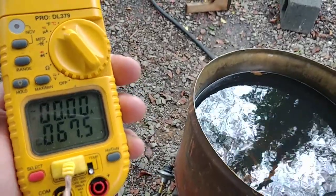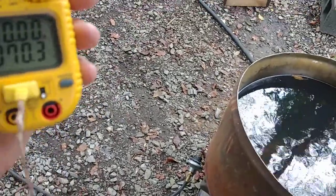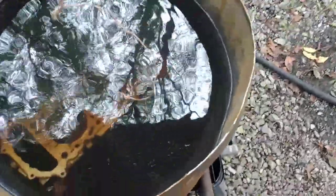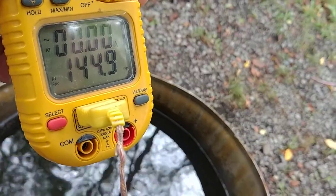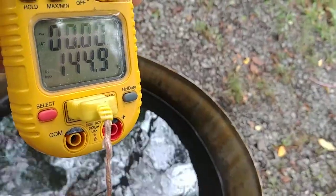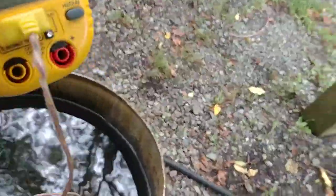Currently it's about 67-70 degrees outside on this meter. I'm going to drop this wire into the water and we're going to see what the temperature is. That vat temperature is 144.9 — give or take, it's 144-145. That's at the top of the water; I'm not sure what it is at the bottom.